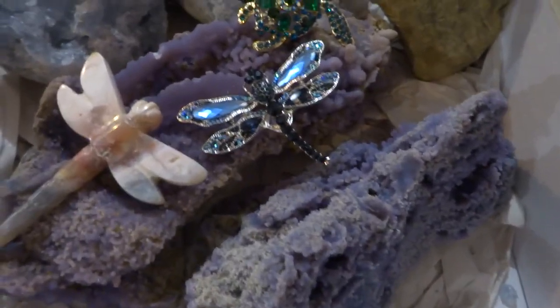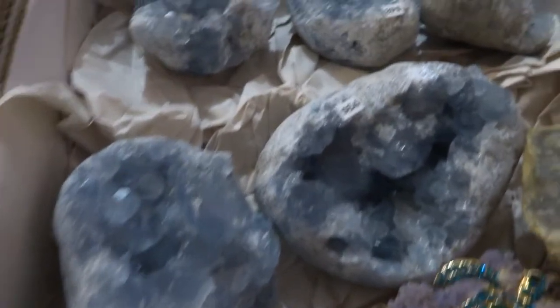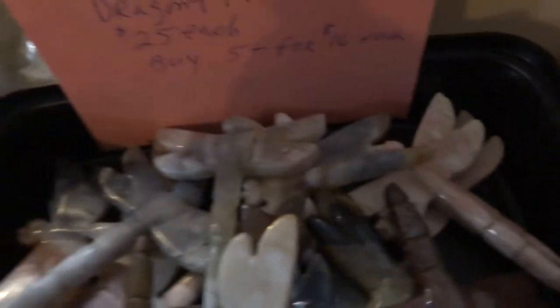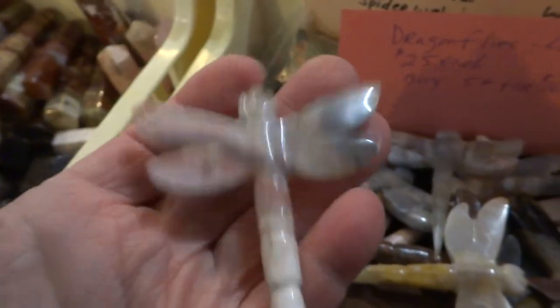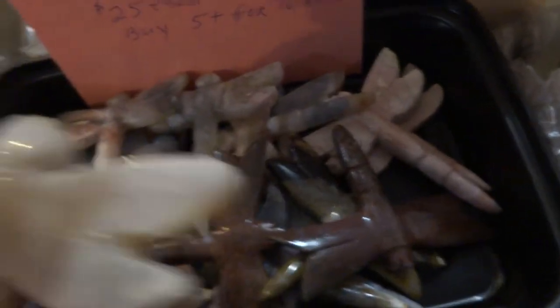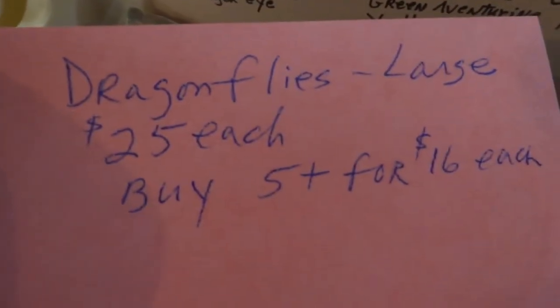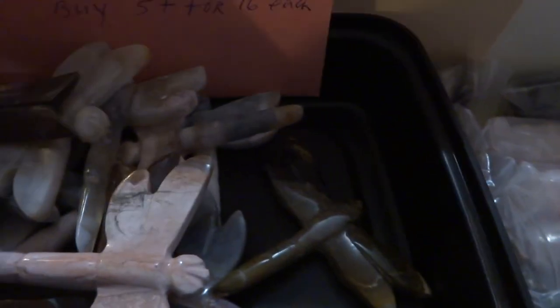Great baguette — celestite, big ones. Some more of the dragonflies — pink jasper, they're big. These are $25 each or buy five for $16 each. They're big ones, great for resale.